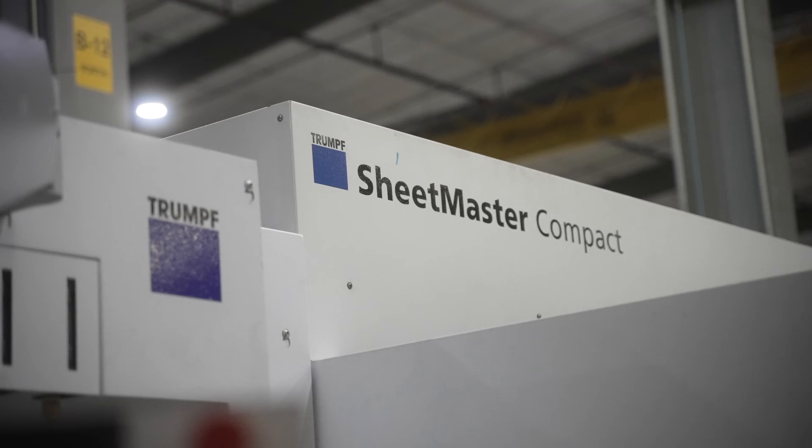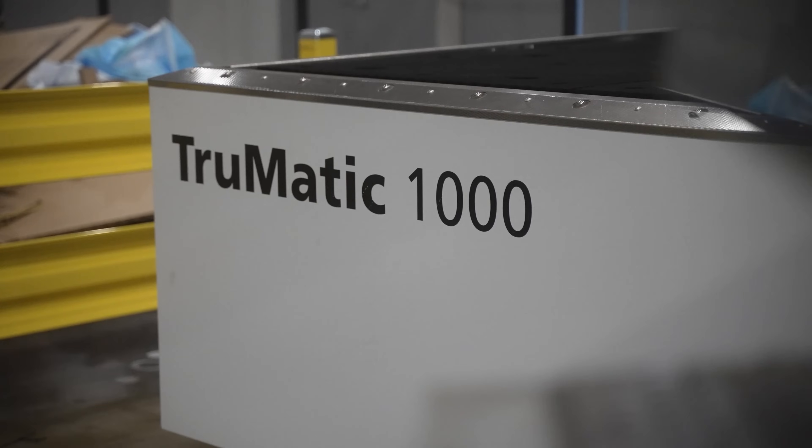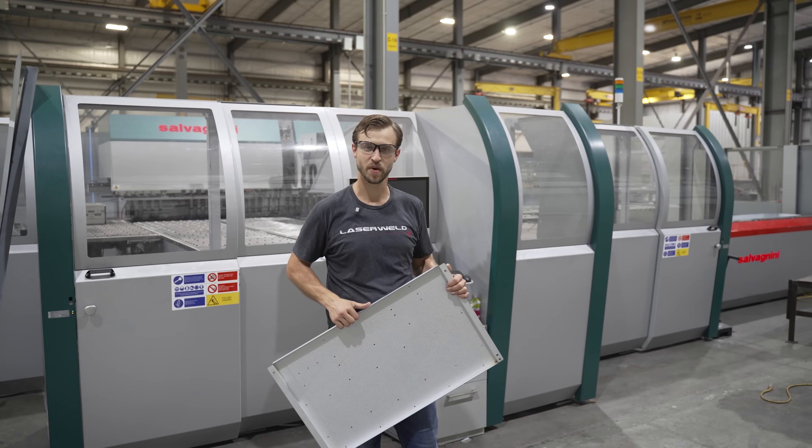Hey guys, right now we're standing in front of the TruMatic 1000. This is a punch laser combo machine and this is the Savonini P4 panel bender.